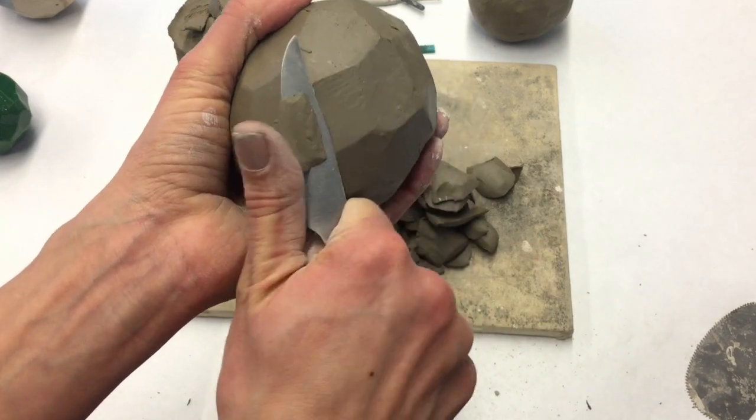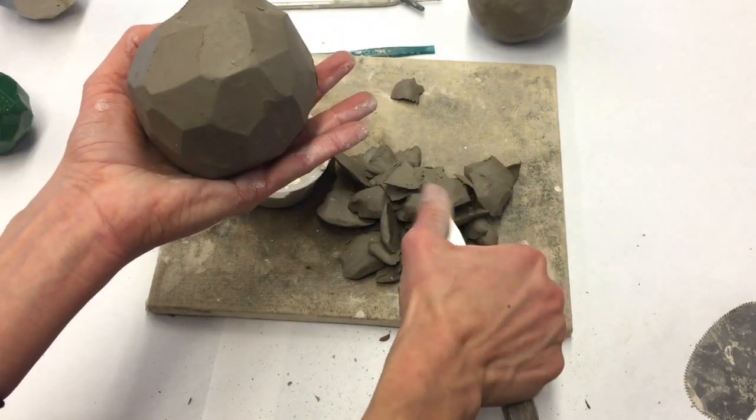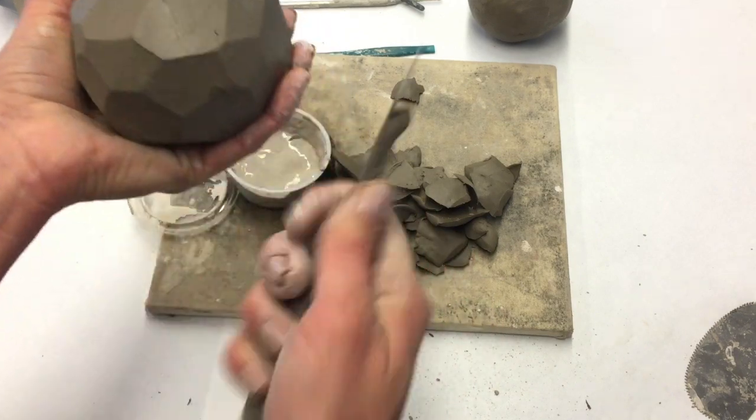If at any point you notice some of your facets don't look right, you can just take your knife, clean it off, and then redo it.